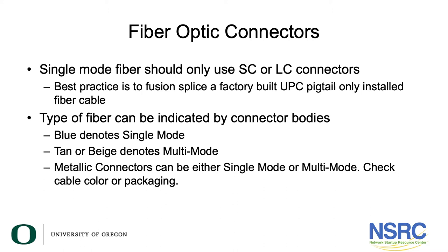The type of fiber can be indicated by the connector bodies. If the connector body has some blue on it, it's always going to be single-mode. Tan or beige indicates multi-mode. Metallic connectors can be either single or multi-mode — you'll have to check the cable itself.